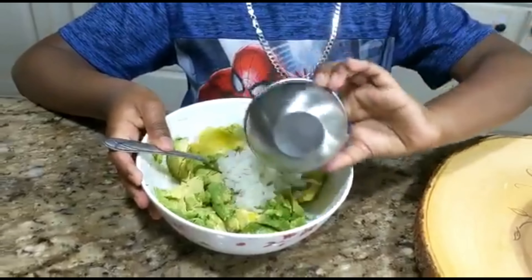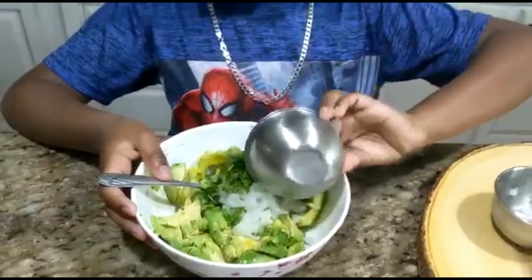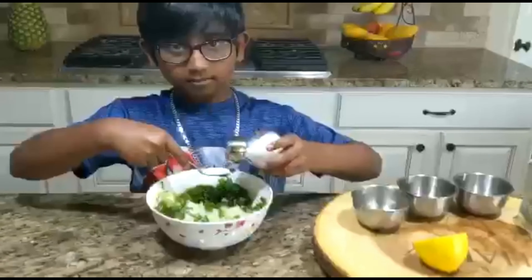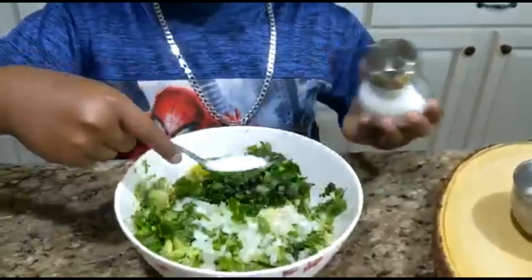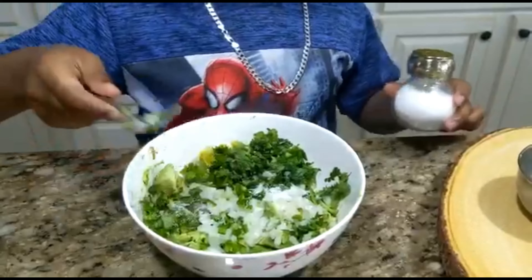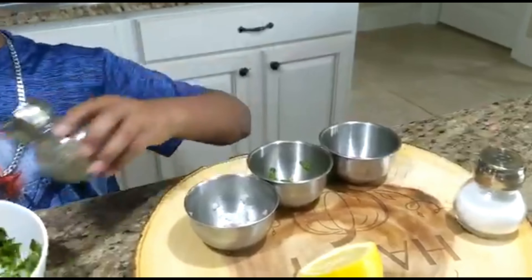I'm putting my 1/3 of a cup of onion, my 1/3 of a cup of cilantro, my half a jalapeño, and we're going to put 3/4 of a teaspoon of salt and a pinch of pepper.